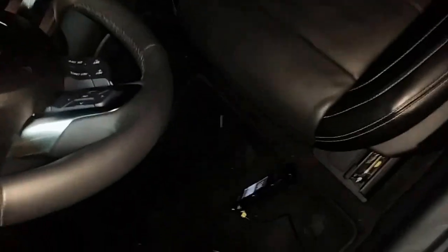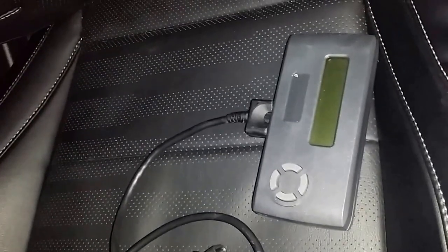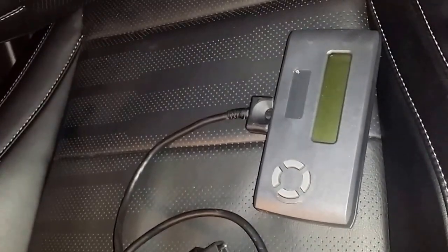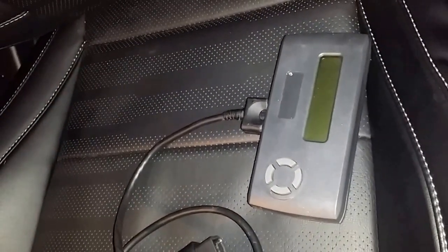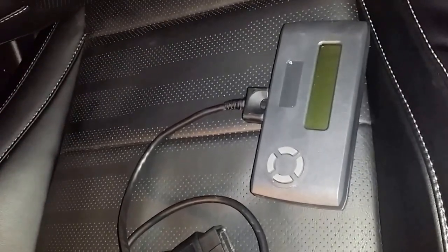We're returning the car to stock on the SCT software, and we're going to take One Racing's Hypertech box. I know it looks antiquated — like something out of the 80s — but this little box will actually open up a lot more parameters than we've had access to with the SCT software. That'll allow us to put the converter in the car this week and get a little bit more of a prime tune out of the car.